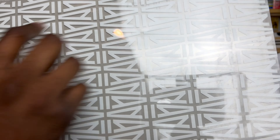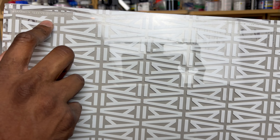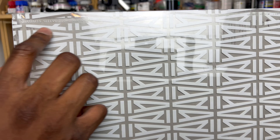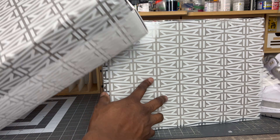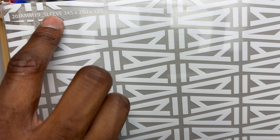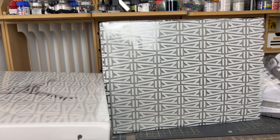Just like with any shoe of the year contender, there are obviously reps out there. Because of the success I had on the Jordan 4 A Ma Maniére legit checking video, I figured I'd follow up with the Jordan 3. We'll do a full breakdown on the legit checking guide — we'll talk about the different features of the shoe, colors, shapes, all that good stuff, and really hone in on the things that help you identify a real shoe versus a fake.